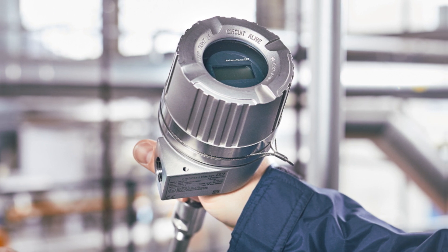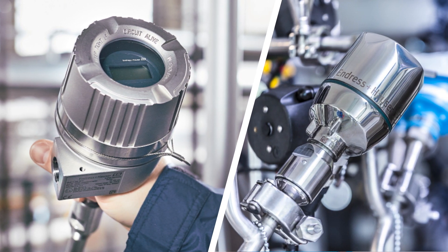Another advantage of the IO-Link transmitter for modular thermometers is the wide range of applications that can be digitized. With regard to the countless requirements of different industries, this represents a huge added value.